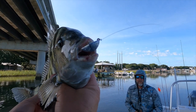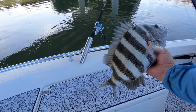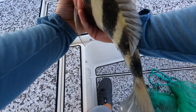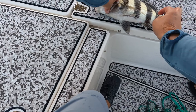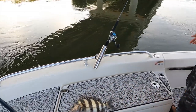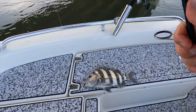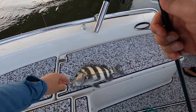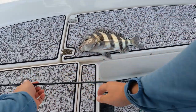Getting measured up — let's see here. He is 15 inches. Bring him out a little bit more — yeah, that's good. That's a keeper! Two sheeps — we've been getting hit up here just trying to get the convicts to bite. This one goes in the live well.